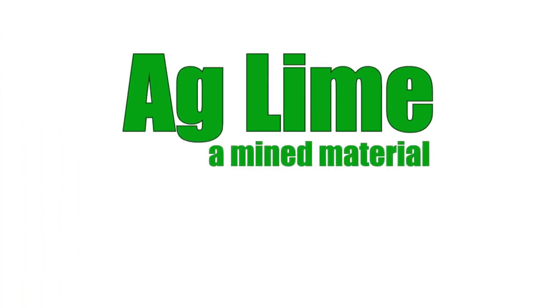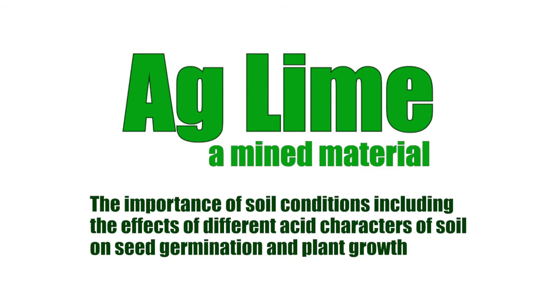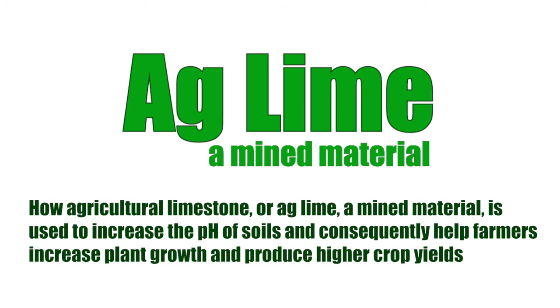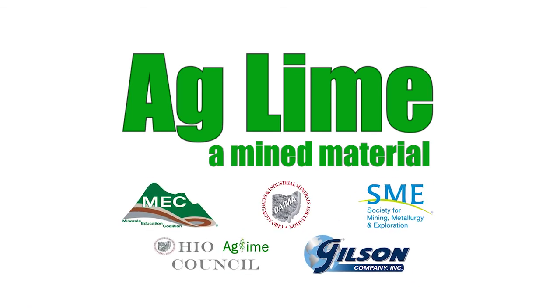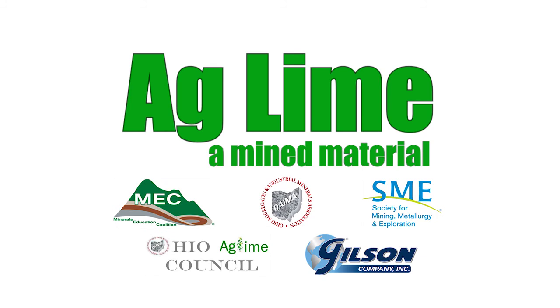With the successful completion of the AgLime experiment, you will have learned the importance of soil conditions — including the effects of different acidic characters of soil on seed germination and plant growth — and learned how agricultural limestone, or AgLime, a mined material, is used to increase the pH of soils and, consequently, help farmers increase plant growth and produce higher crop yields.